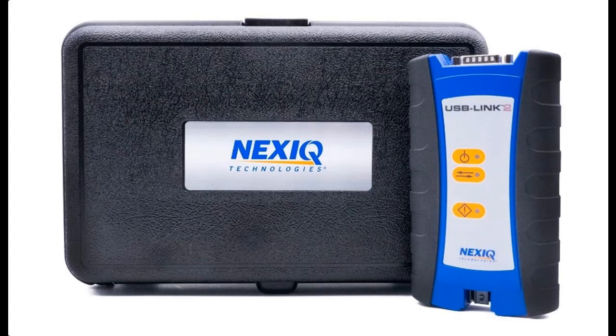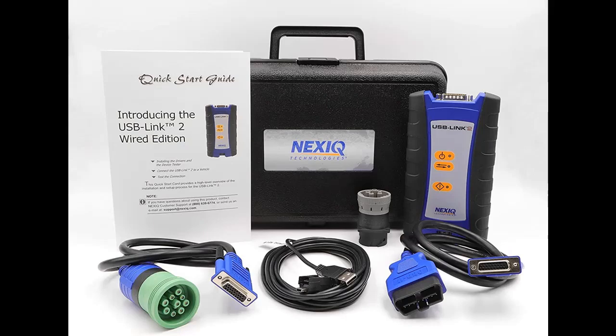Introducing the Diesel Laptops NEXIQ USB Link 2 Wired Edition with diagnostic software and repair information. You can find it here — shop from a wide selection of devices in different configurations for your needs, and filter by specification, type, brand, and more.